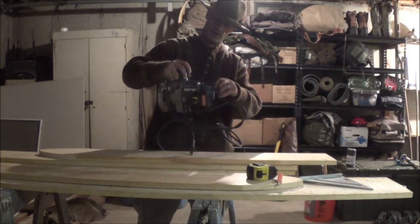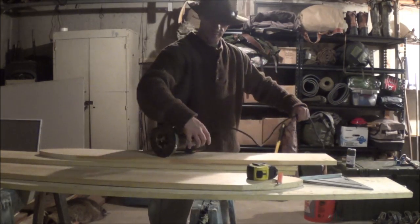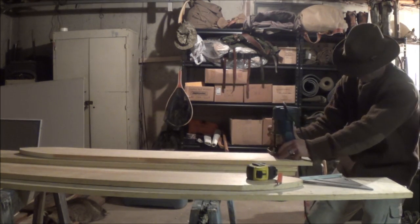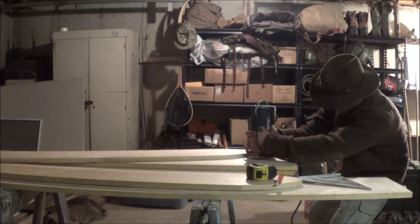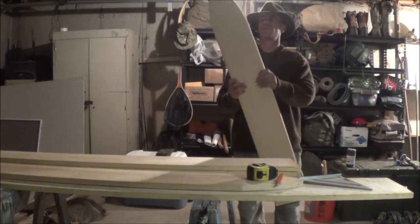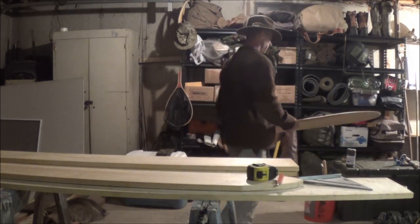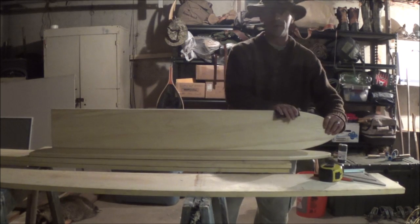I'll hook up the router and go ahead and round these edges, then just need a touching up with a piece of sandpaper and I'll be good to go. Alright, both cut out. Let's get them cleaned up real quick with some sandpaper.